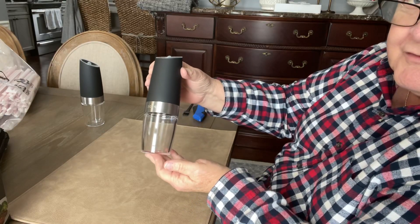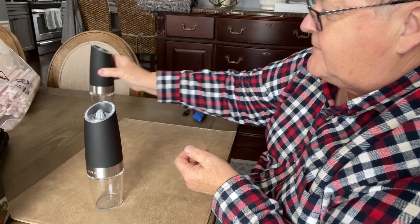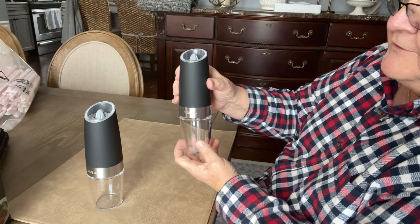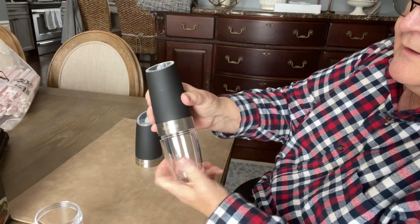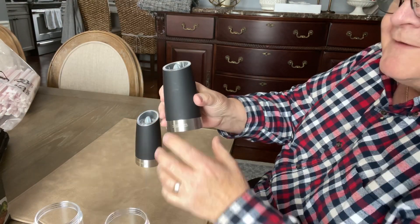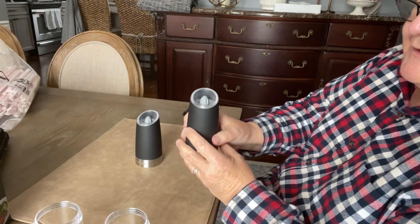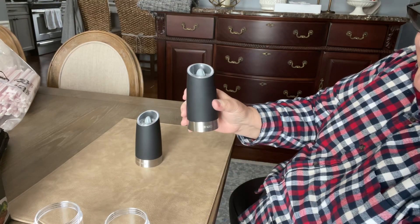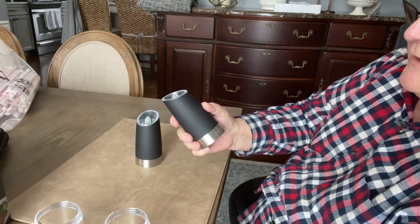This is either the salt or pepper shaker — there are two in here that are exactly the same. They will unscrew at the bottom, the bottoms come off, and you put your batteries in here. The nice thing about this is whether it's salt or pepper, it doesn't matter.